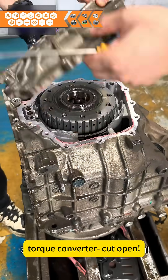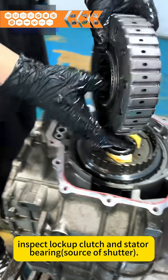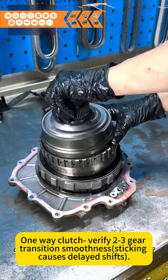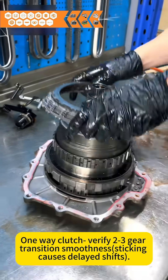Torque converter: cut open and inspect the lockup clutch and state of bearings as a source of shutter. For the four-dot one-way clutch, verify third-gear transition smoothness — sticking causes delayed shifts.